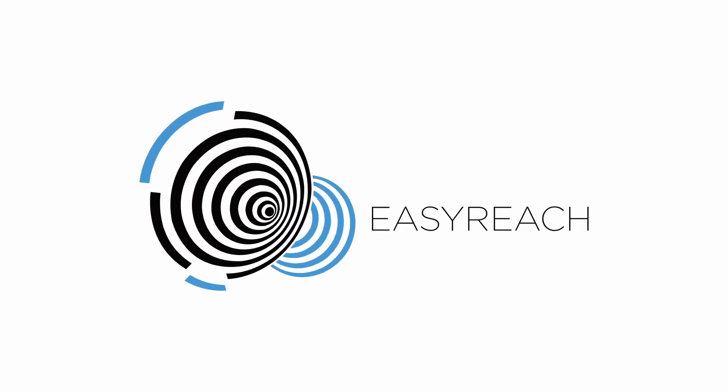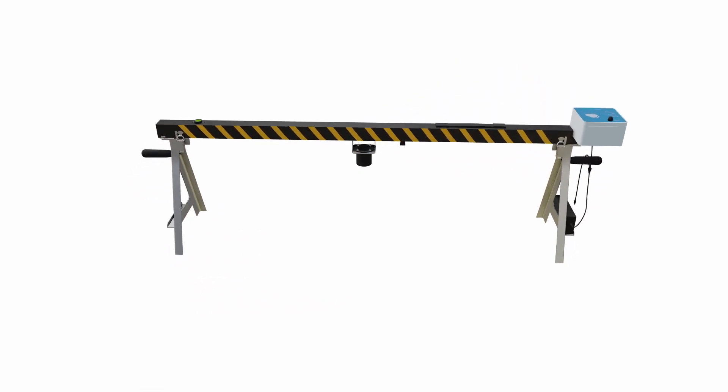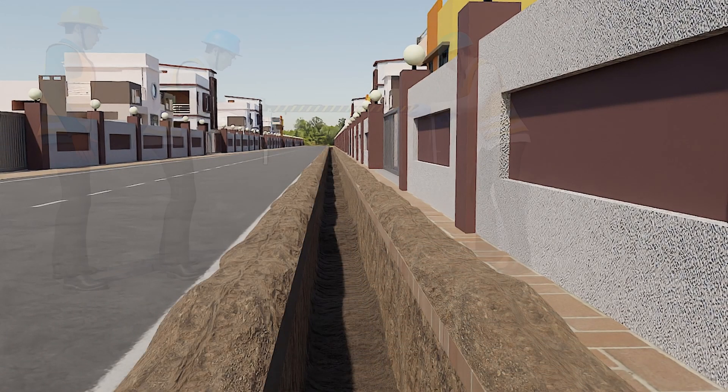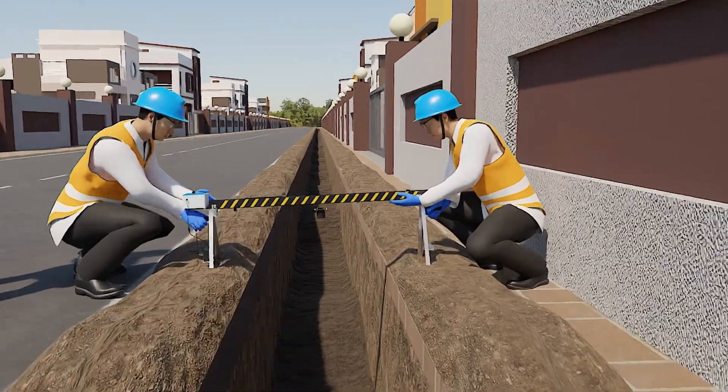Welcome to EasyReach. We are the leading manufacturers of ground depth measuring tools. Whenever we have a pit dug along the side of road, our instrument can easily detect the profile of the pit. It is easy to place on the pit with the help of handles.